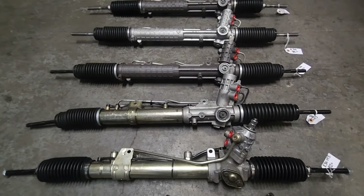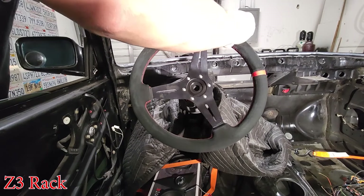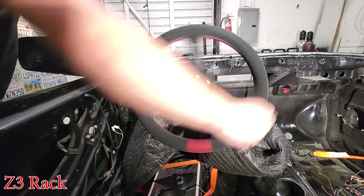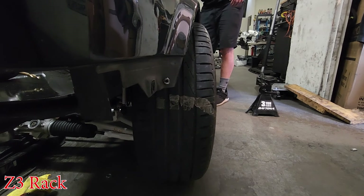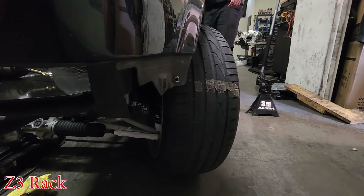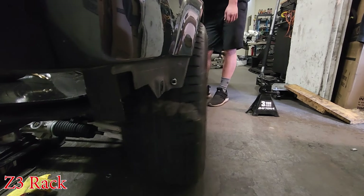Then we have our Z3 rack, which is 2.7 turns lock-to-lock. It's a linear rack. One, two — and it locked out right around there, so 2.7 to 2.8. Some people say it's 2.8, some people say 2.7; it's closer to 2.8, but still a very short rack compared to the E30. It's definitely lighter in the center than the E30 rack, but it's definitely a lot heavier of a feeling right away to turn once you get past center. Once you get past there, it's a lot more of a tug to really get it to go.